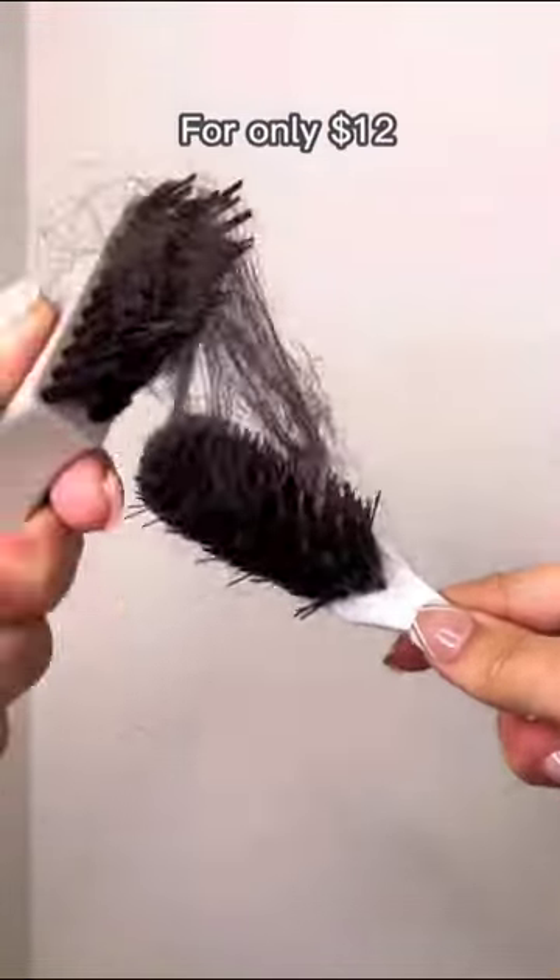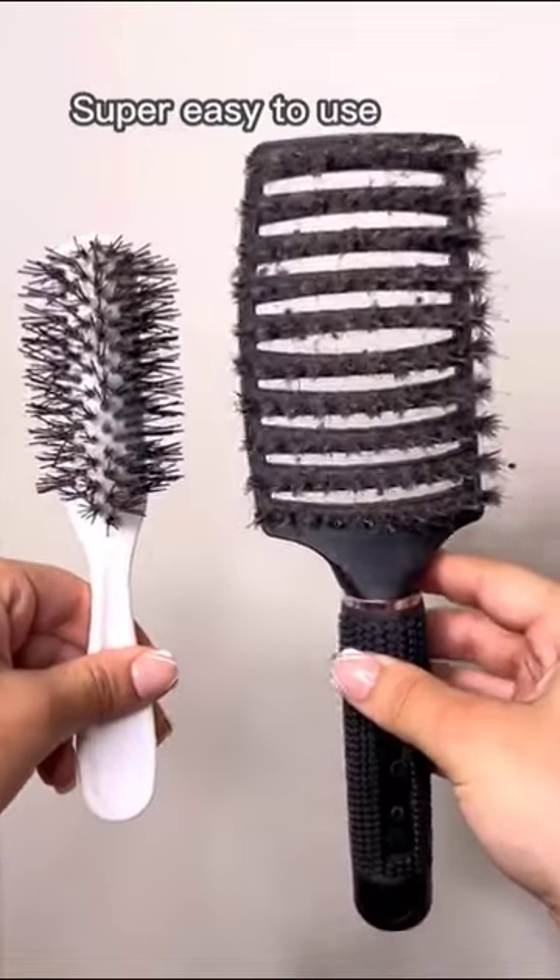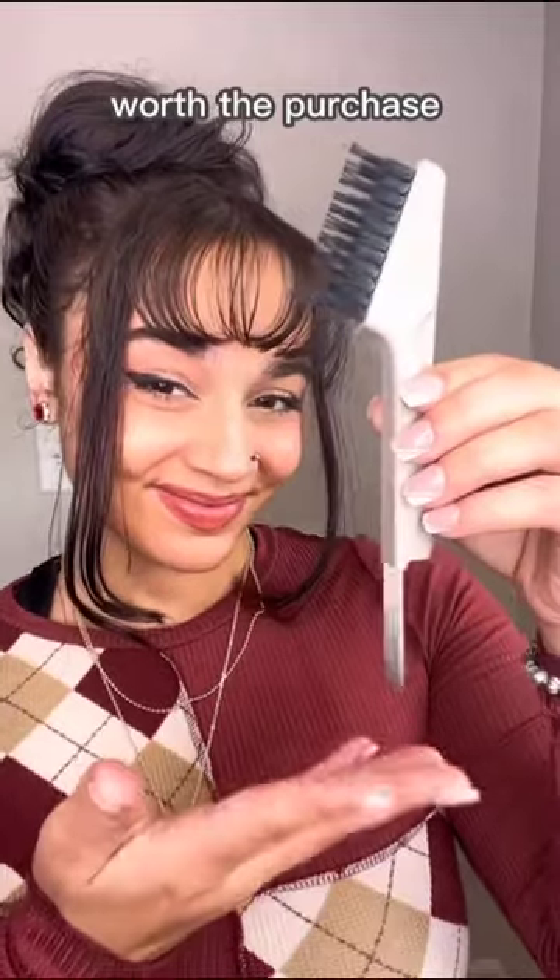And for only $12, this was a massive steal. After using it, my brushes never looked better. It was super easy to use and totally worth the purchase.